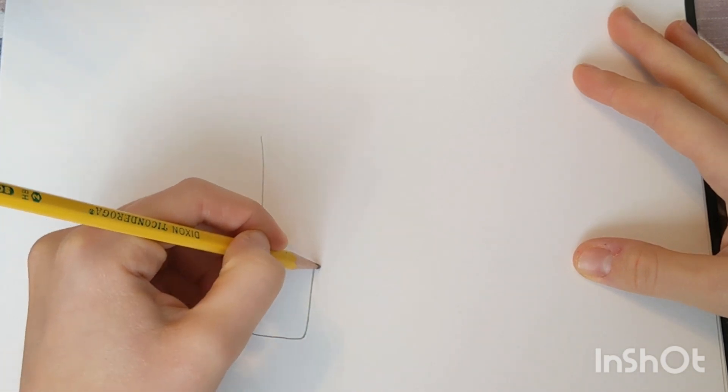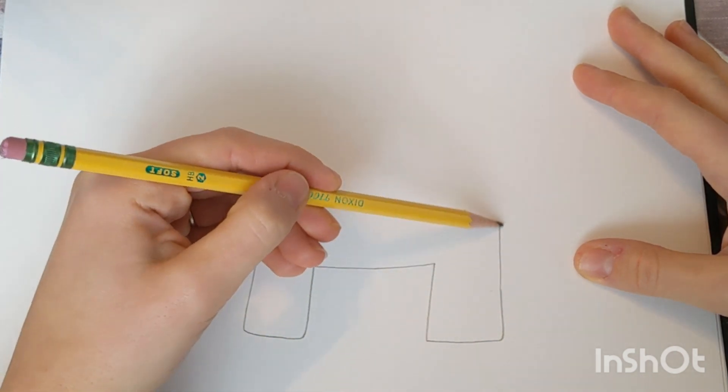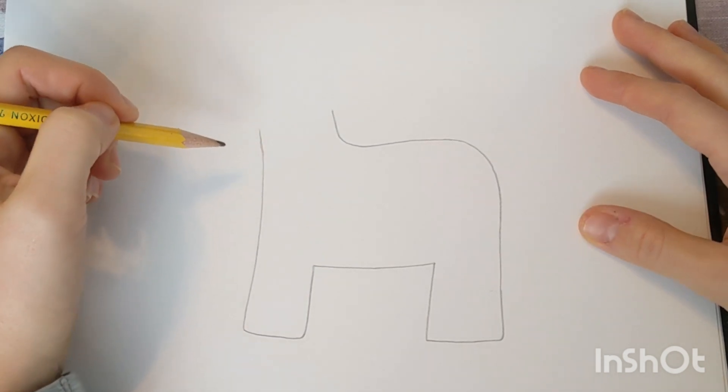The first thing we're going to draw is the legs and the body of our unicorn. Try your best to draw two rectangles for the legs, a neck and the back.